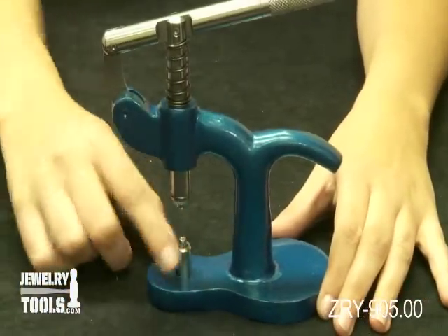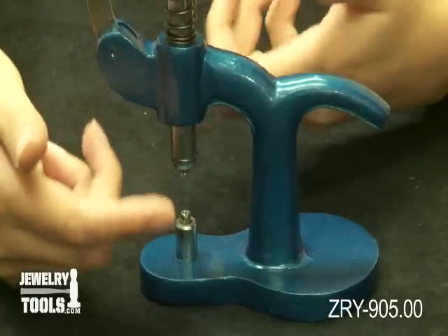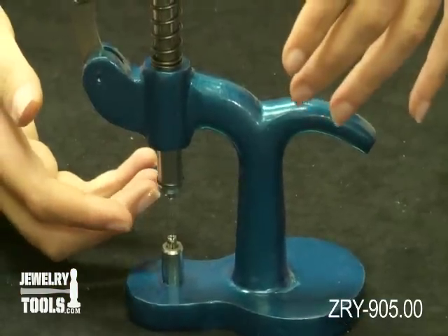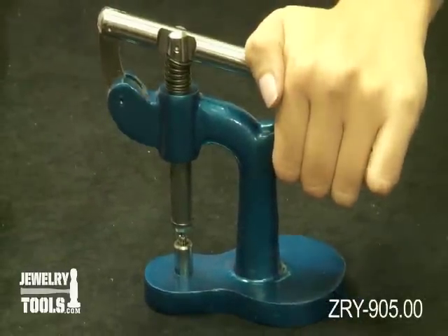The nylon dies simply pop into place on the bottom and on the top, and you lay your watch with the face facing down. When you're ready to put your back into place, you just squeeze the handle and press it down.